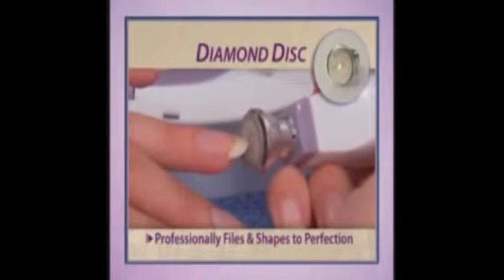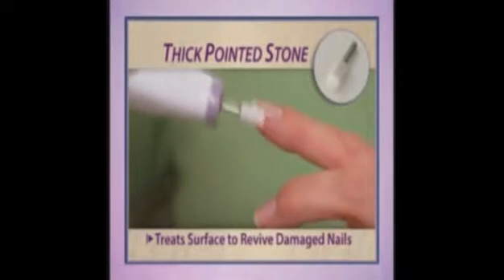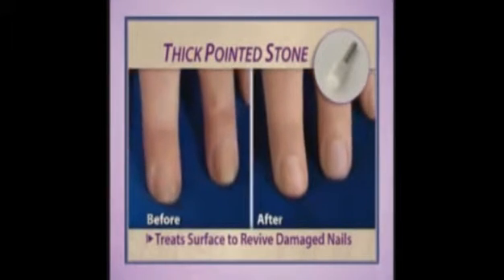The manicure pen rotates up to an incredible 8,700 times per minute for super fast and super precise results. The diamond disc files and shapes nails to perfection. The bullet-shaped cone gently removes dead skin around the cuticles. The thick pointed stone treats the surface of nails, great for gel or acrylic damage.